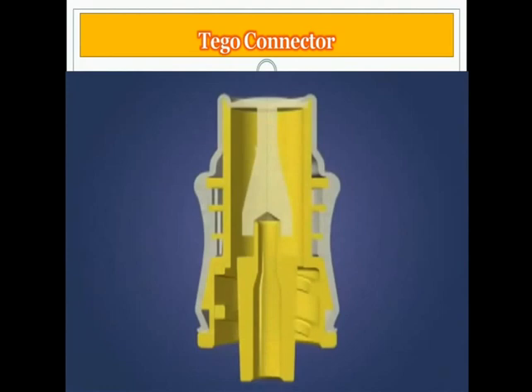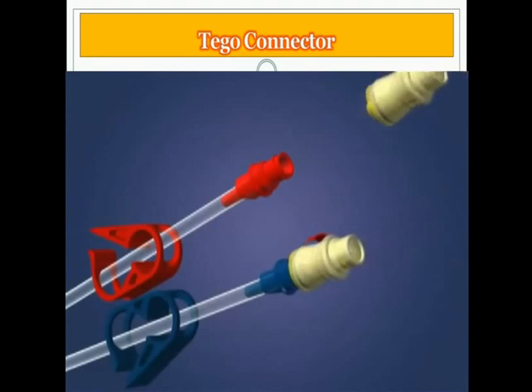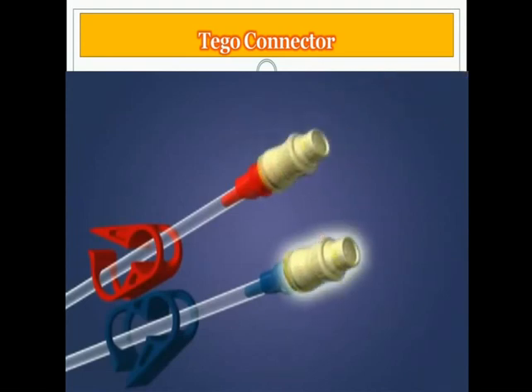The TAGO is made up of two components: the internal body and an outer silicone sheath. The TAGO is attached directly to each hub of the central venous catheter, creating a microbiologically and mechanically closed system.